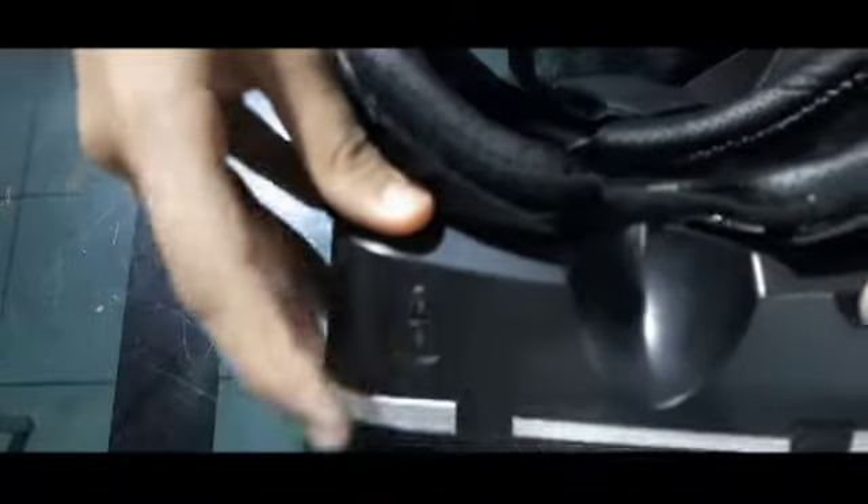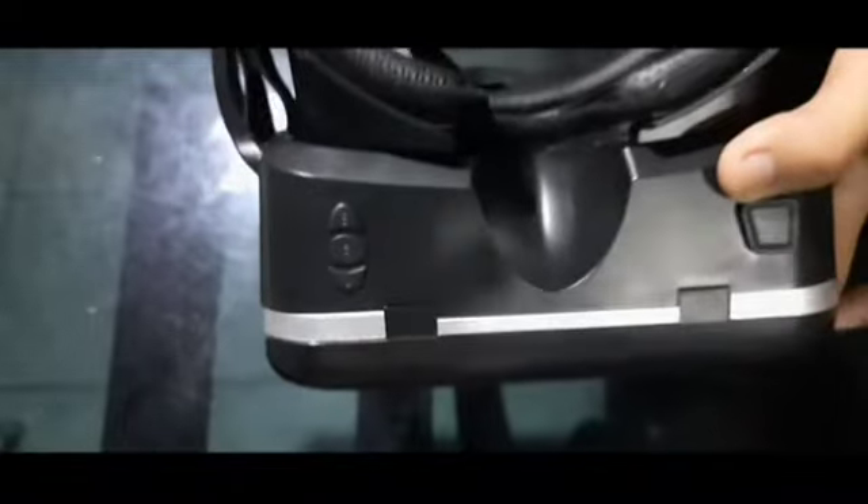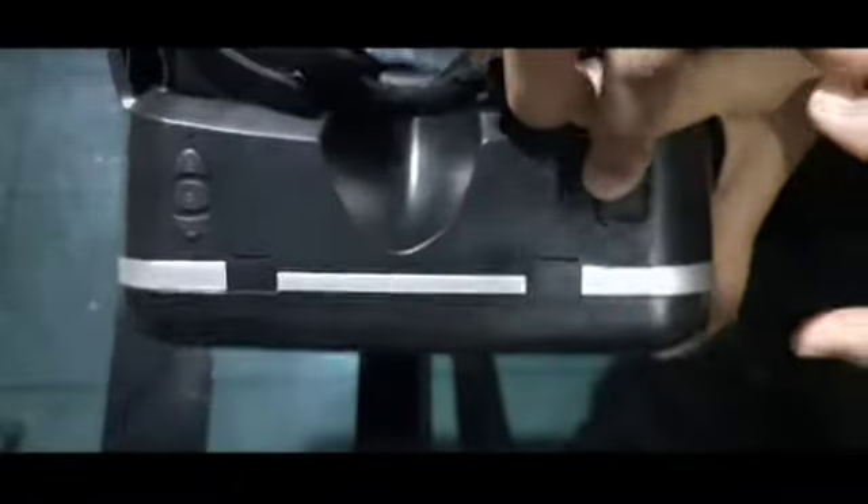This is the 10-second skip, and this is the multi-function button: pause, play, calls, ring, calls, decline. This is the touch button.